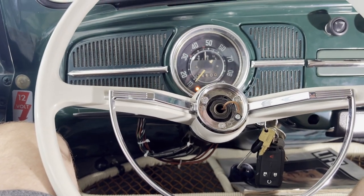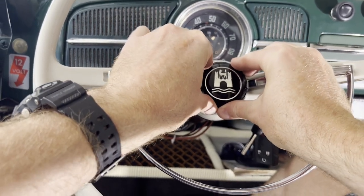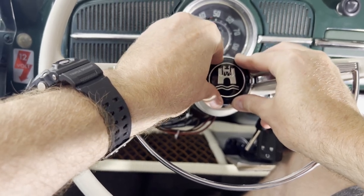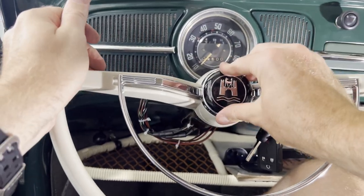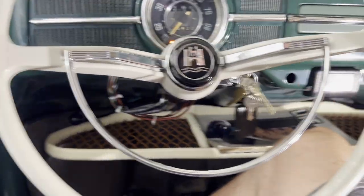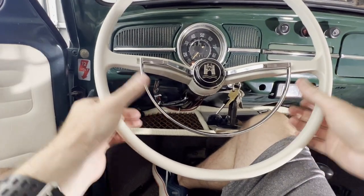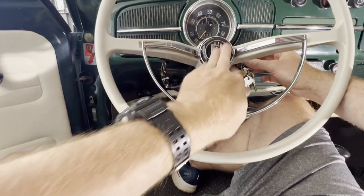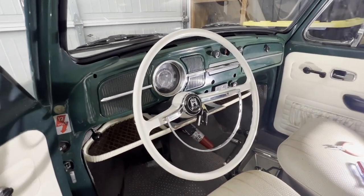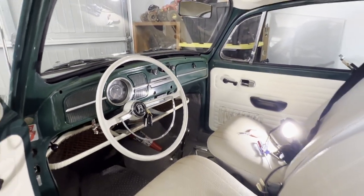Let's get the center cap back on. Let's go ahead and install the center cap. There you go. The new wheel is installed — looks super clean. I like the gray-white look, I think it goes really well with my interior.